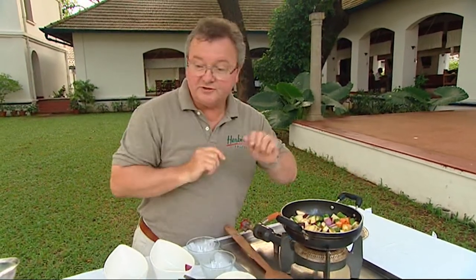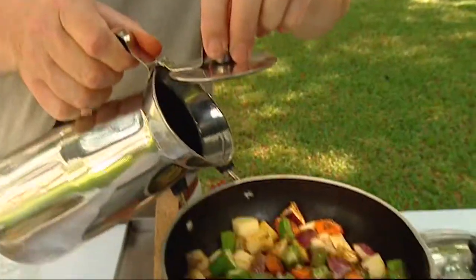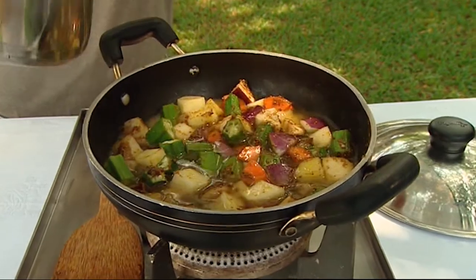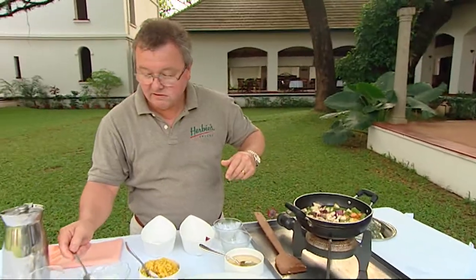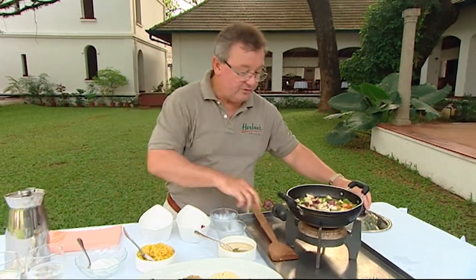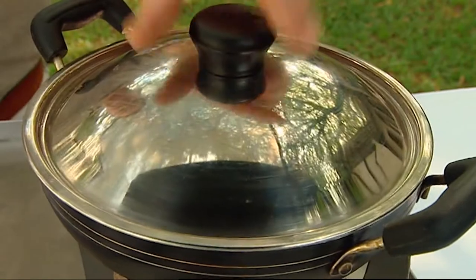When they're all nicely coated with the spice mix, I add some water — just about enough to cover the vegetables — and a little bit of salt. Then I cover that and let the vegetables cook for around about 10 minutes.